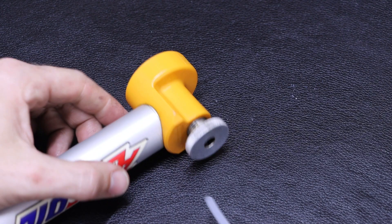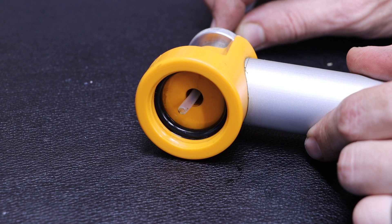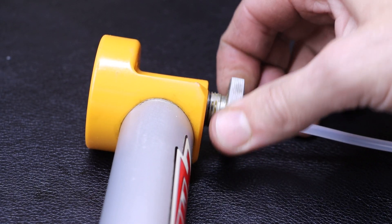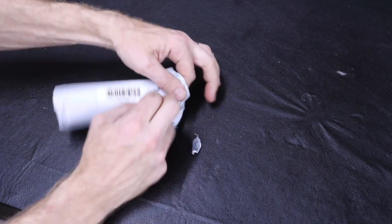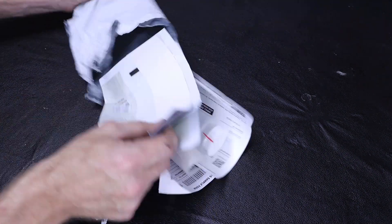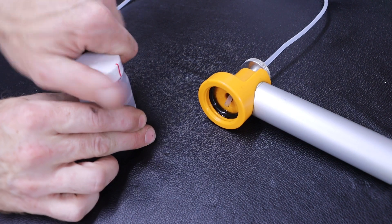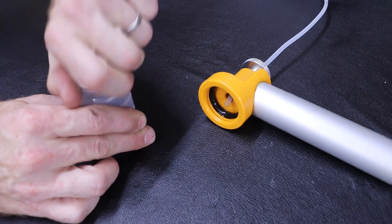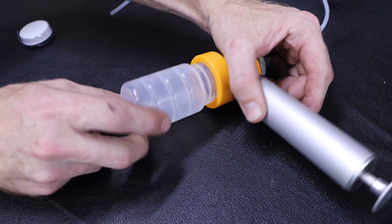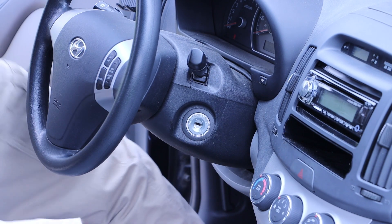I can then install that tubing in the back side of my pump, having that tubing protrude through just a little bit, and then tighten that down on the tubing. Taking a look inside my kit, I have a variety of items — the one I am looking for is the sample jar. After removing the lid from my sample jar, I can install it onto my pump.